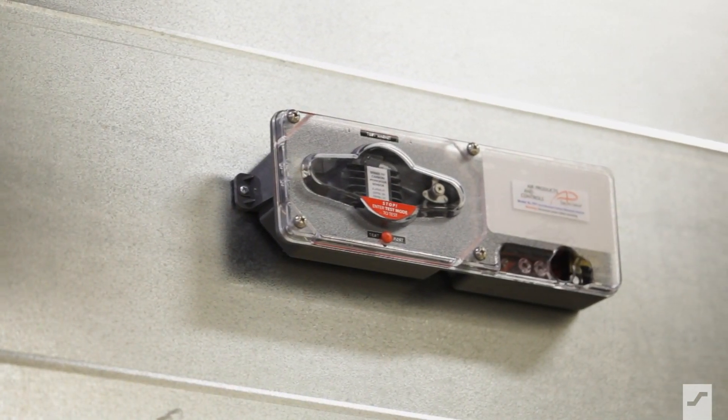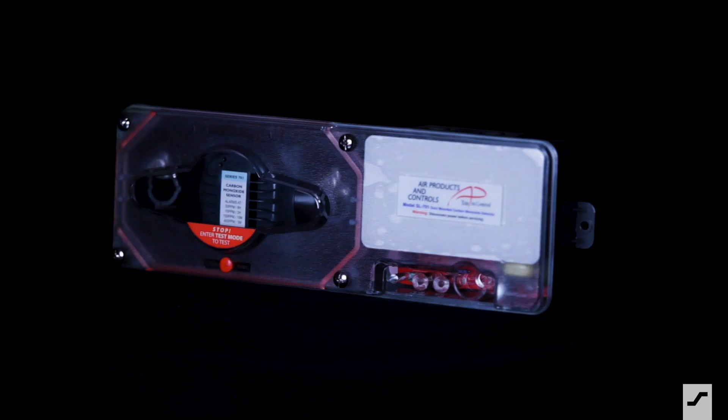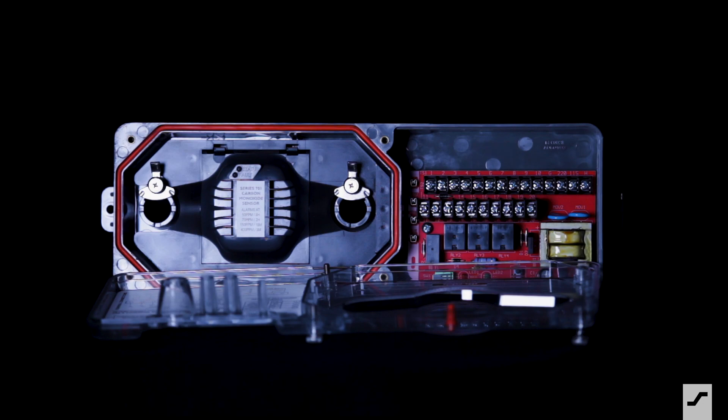This state-of-the-art device provides early detection of carbon monoxide in the air moving through the duct system of your commercial, industrial, or residential applications. Each SL701 is fitted with a replaceable electrochemical sensor that has a lifespan of approximately six years in normal environmental conditions.